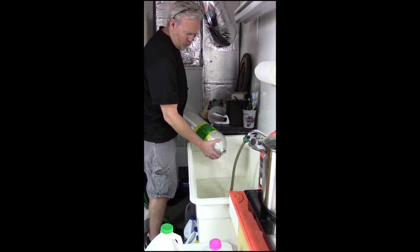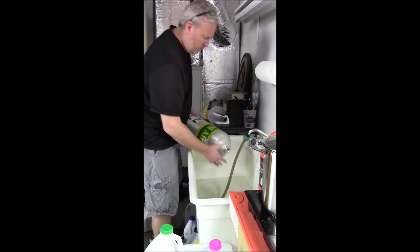The degreasing agent is poured from the tank. The tank is then rinsed with fresh water.